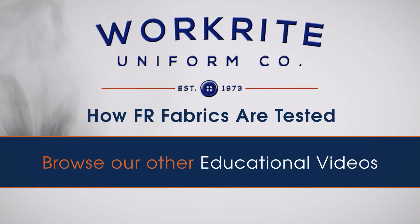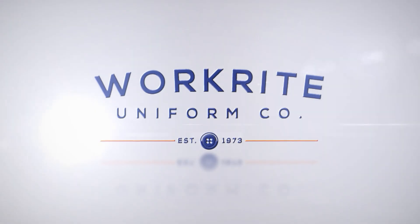To learn more about safety standards in FR clothing, be sure to check out our other educational videos.